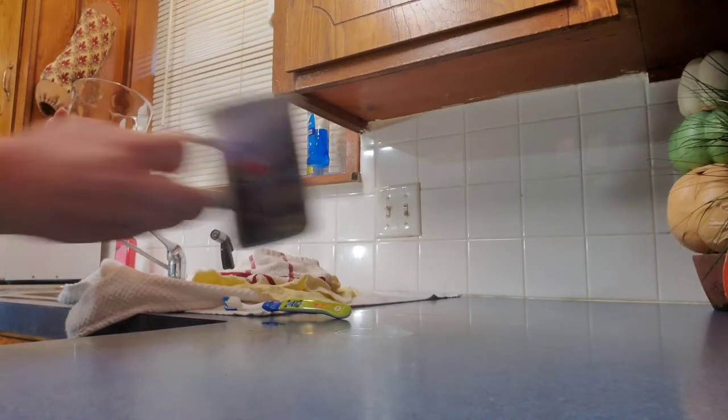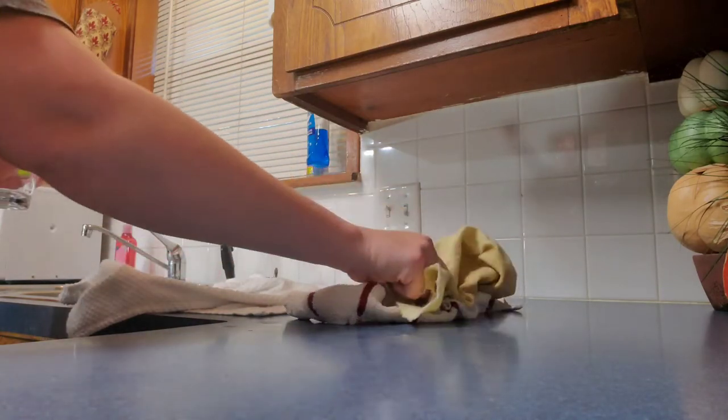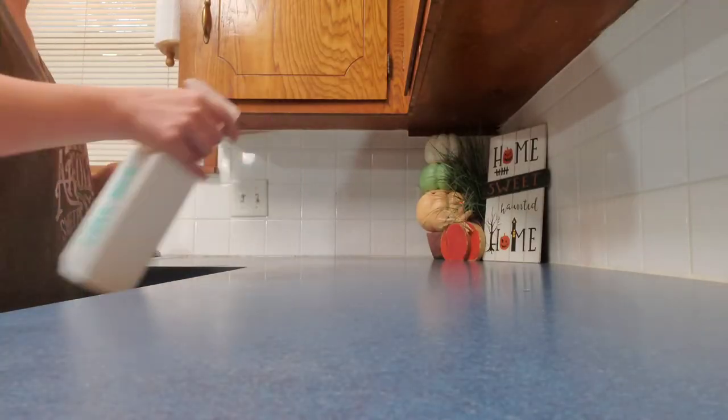Now that the coffee machine is nice and extremely clean, I like to do a quick clean on the kitchen and get everything cleaned and put away. I also like to wipe down the countertops.